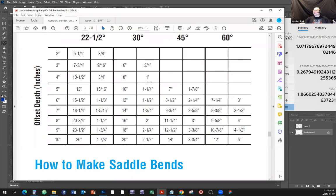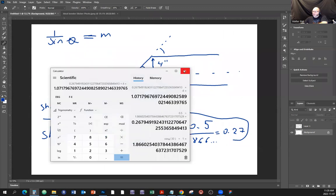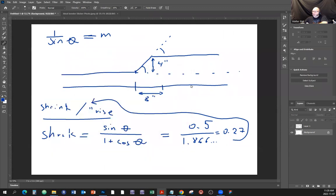Just to clarify: this table gives you the actual shrink - you don't need to do additional math. Here's the distance between bend marks and here's the actual amount the pipe will shrink. What does shrinkage mean? If you have a straight pipe of a certain length and you put this type of bend in it, everything from that bend point shifts by that amount. The pipe effectively gets shorter by one inch in this case.